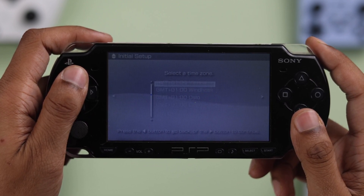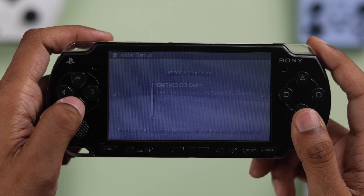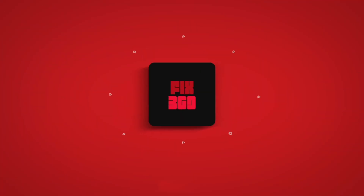So that's how simply you can hard reset your PSP to factory default. If this helped, give us a like, follow us by subscribing, and keep on gaming.